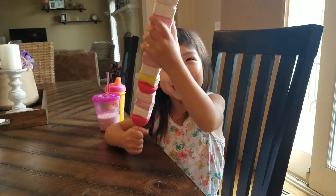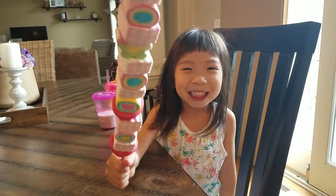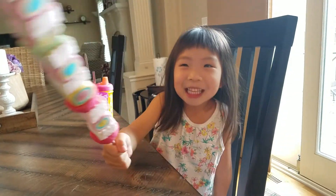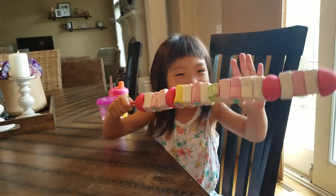Turn on the location. And mom, you have to send this to YouTube. I'm going to eat this now.